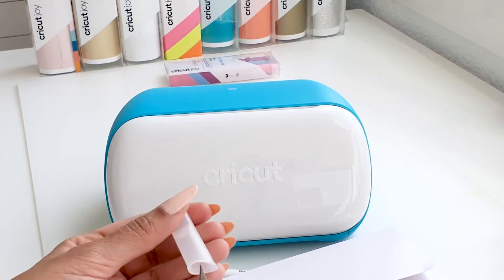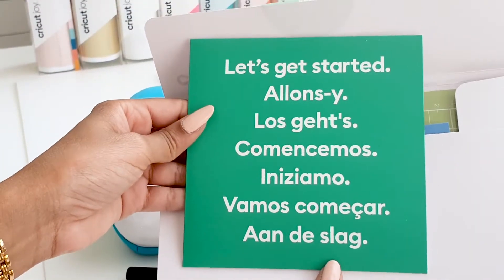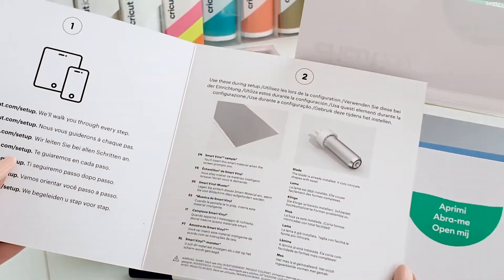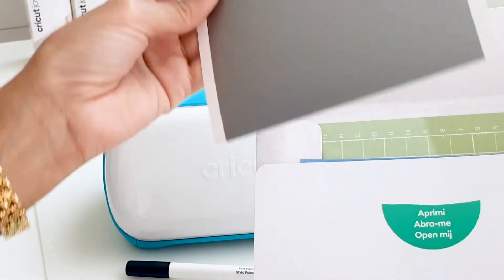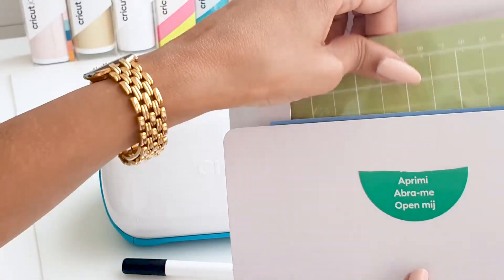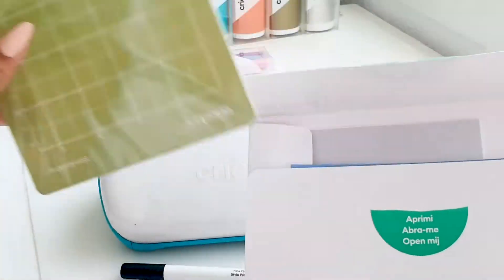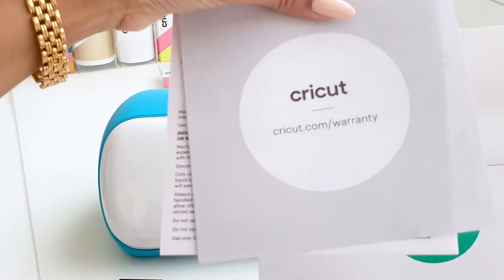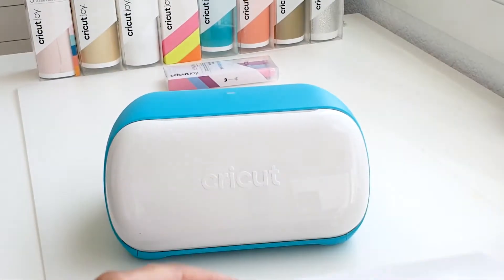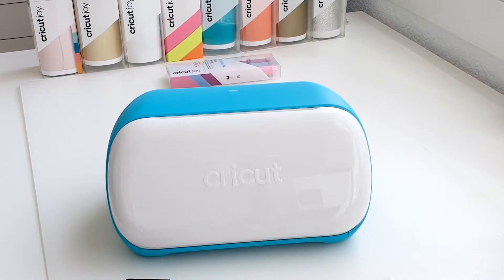Now let's see what came in the welcome pack. You have the 'Let's Get Started' card which shows you step by step what to do. You also get some smart material — this is permanent vinyl — and a mat which is four and a half inches, plus your warranty cards and some more material for your first project.